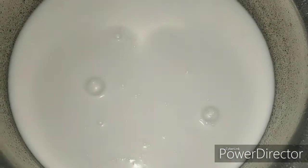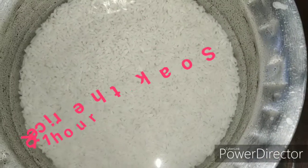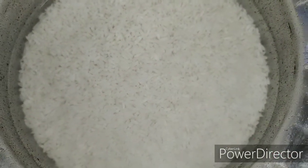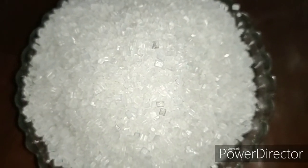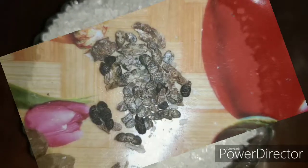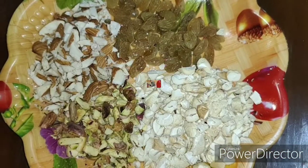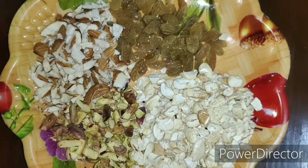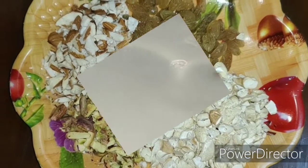One and a half liters of full fat milk. Half a cup of kolam rice, which I have washed and kept in one cup of water for soaking. One cup of sugar, but you can adjust the quantity according to your taste. Half a teaspoon of cardamom seeds — you can also use cardamom powder. And 200 grams of chopped dry fruits; here I have cashews, pistachios, almonds, and raisins.